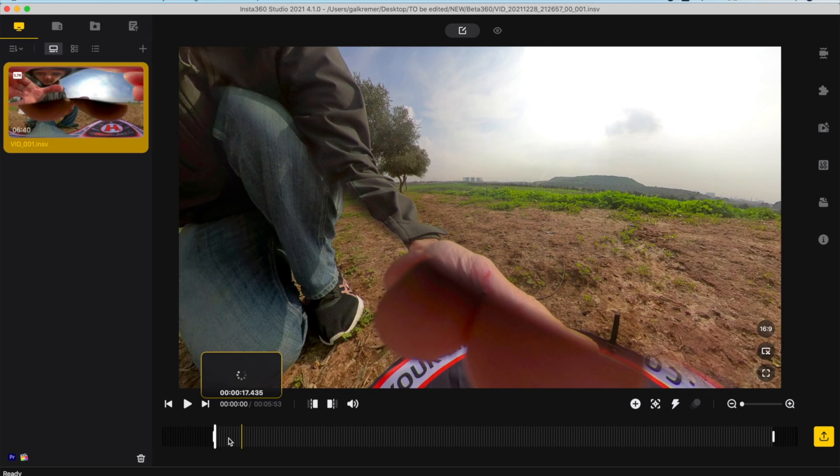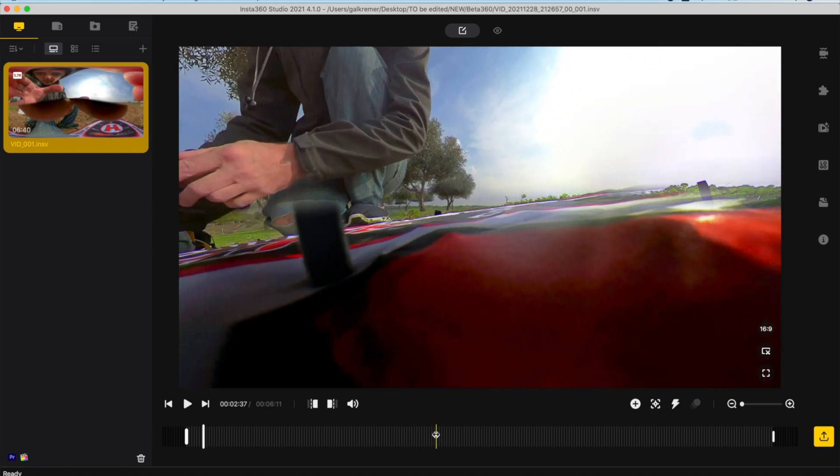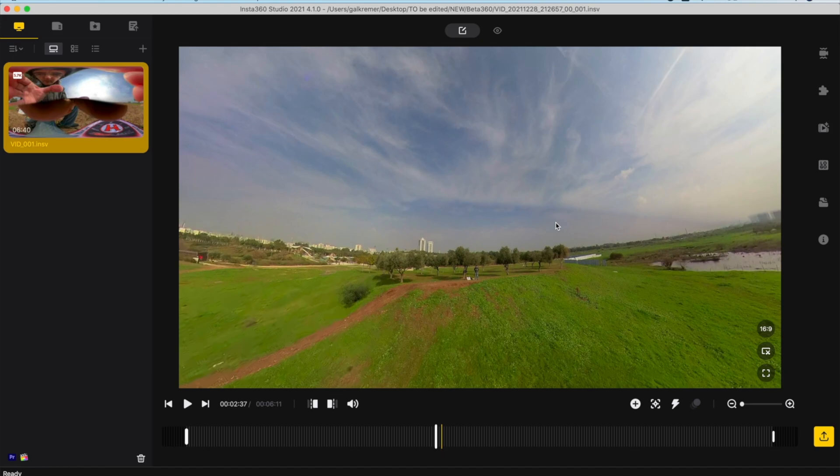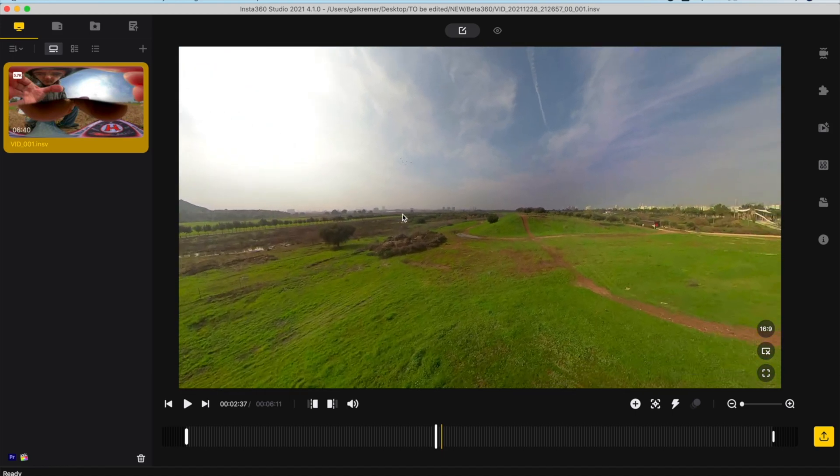Due to hardware limitations, at short range you'll be able to see a big distortion and you can easily see that the images are stitched together, but when the object is getting farther away the stitching procedure is going to be less noticeable.